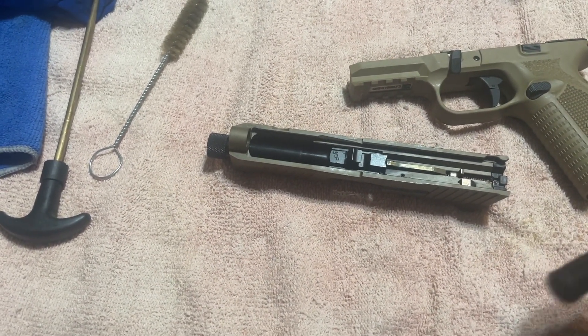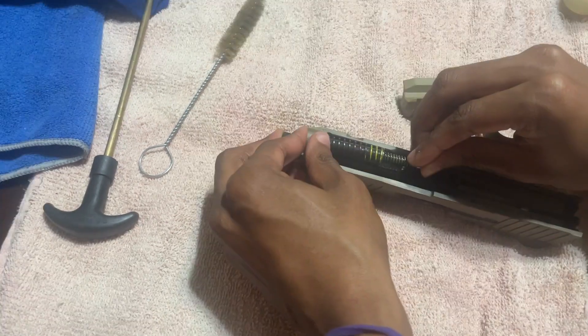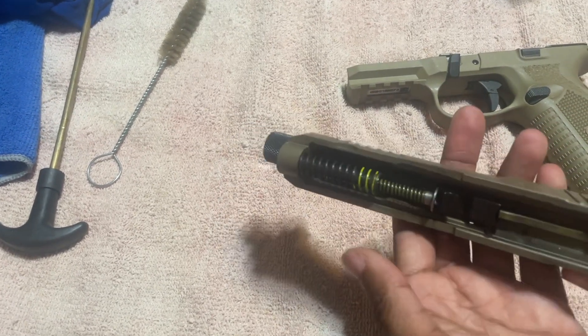Next step — add the spring. The spring is nice and ready, primed up to get put back on. Got the spring on there — get y'all a good look at this.